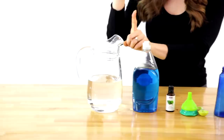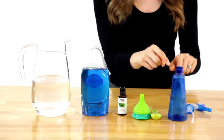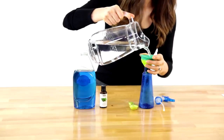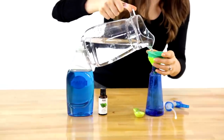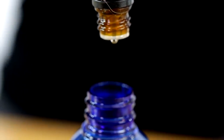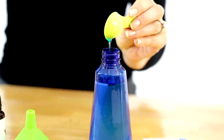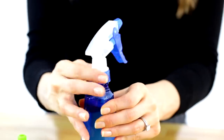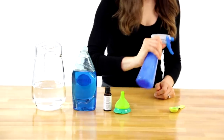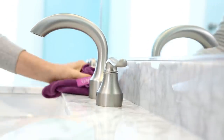For this all-purpose cleaner, you'll need water, dish soap, tea tree oil, and a clean spray bottle. Add two cups of water, ten drops of tea tree essential oil, and a teaspoon of dish soap. Close it up, give it a good shake, and there you go — an all-purpose cleaner that you can safely use almost anywhere in your home.